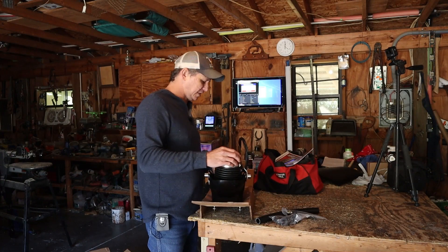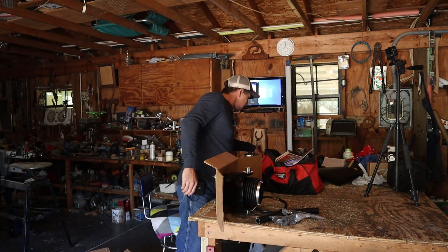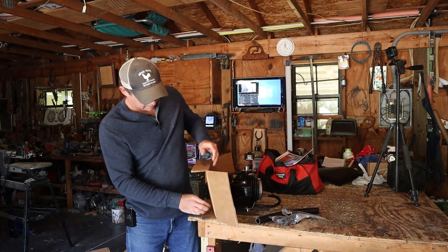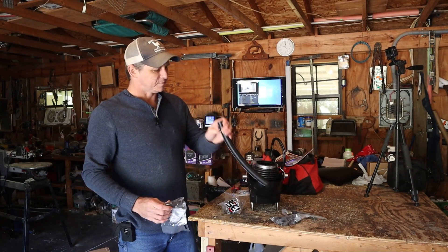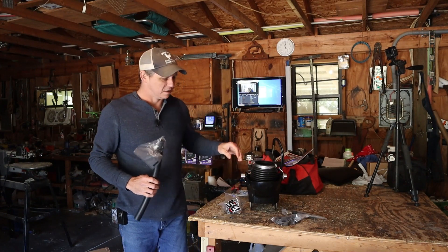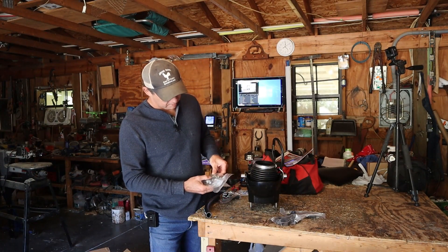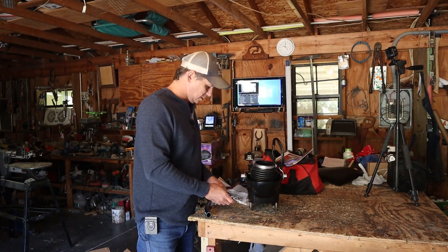These are our shift cable parts - the shift cables are already connected. This is the adapter. The reason we have this piece of hose and the adapter is that it's a different size nozzle from the conversion housing to the back of the transom, so we have the hose to connect that. And we have hose clamps and a couple of bolts. That's what comes in that box.